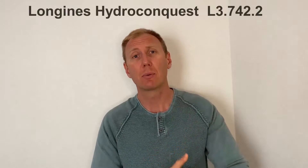Hello, you're watching James. My name is James, and today I'm going to talk about my Hydroconquest, which I've had for the past year, and I'm going to give it a full review.